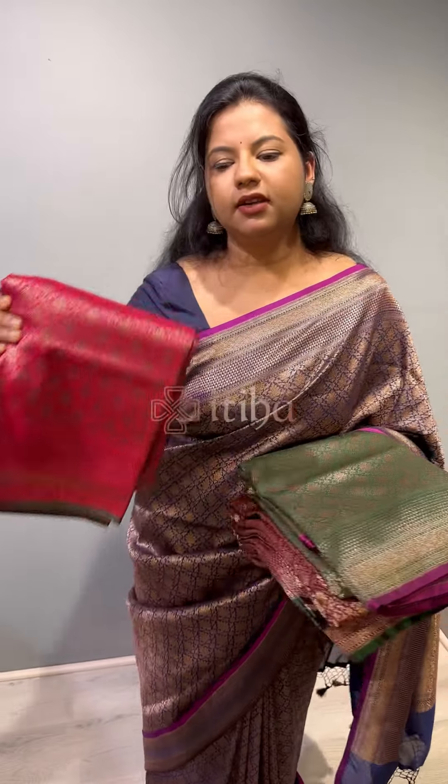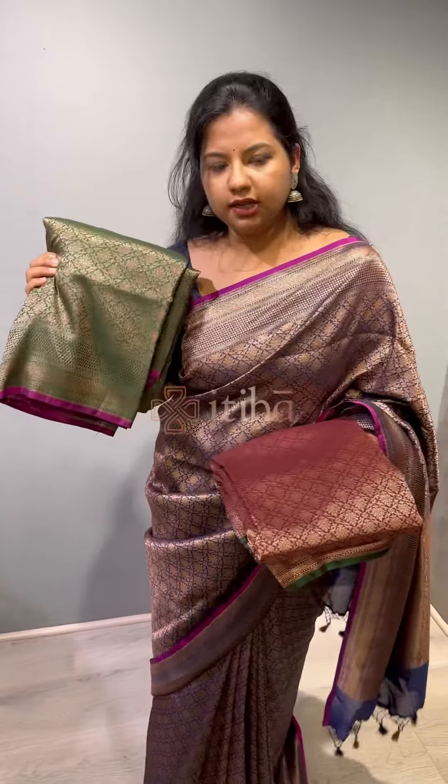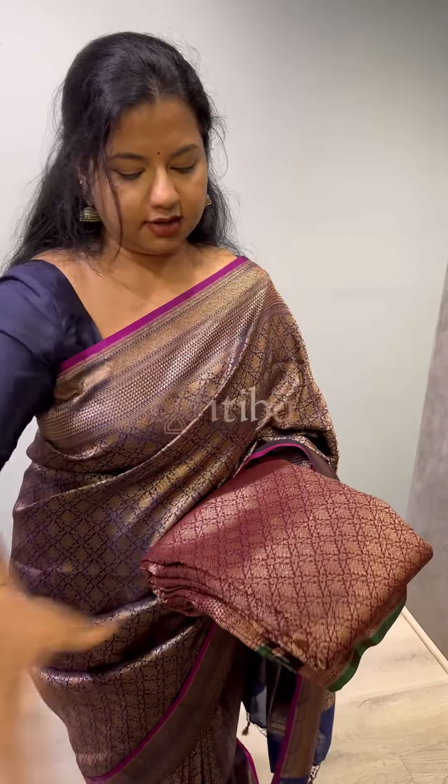Rani pink, dark green, and lastly we have wine colour — a beautiful wine red colour.